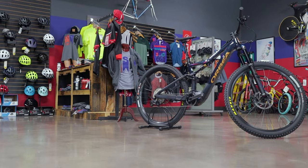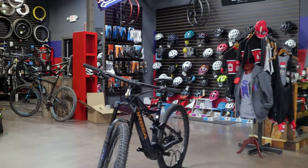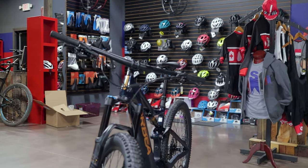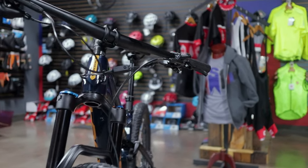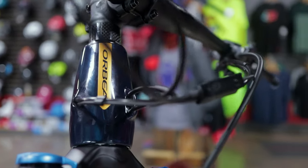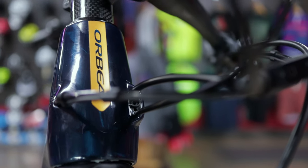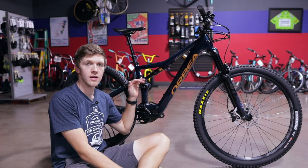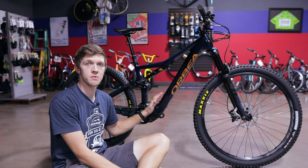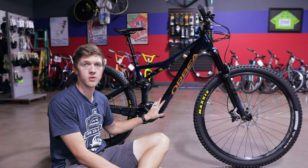We've been waiting for this thing for over a year — this is the Orbea Rise. The reason we were waiting over a year, if you take away the whole pandemic scenario that stopped a lot of things and explains why bikes are hard to get right now, is the motor. It is the EP8, and Orbea partnered specifically with Shimano to produce this for them — they're the only ones using this drive unit.